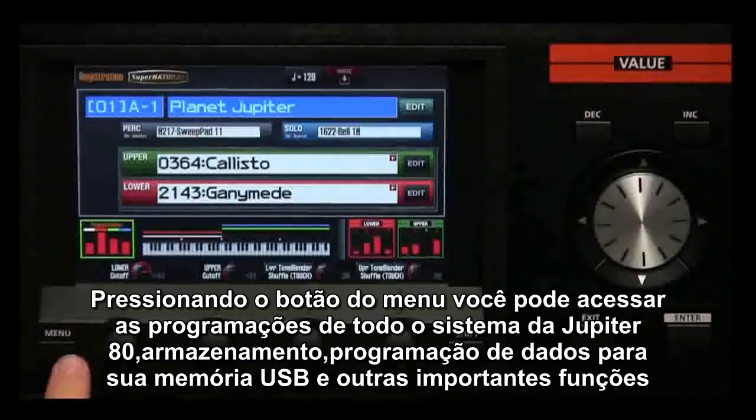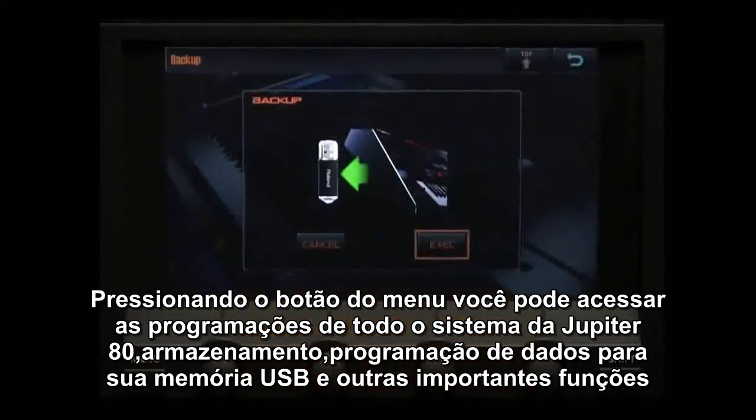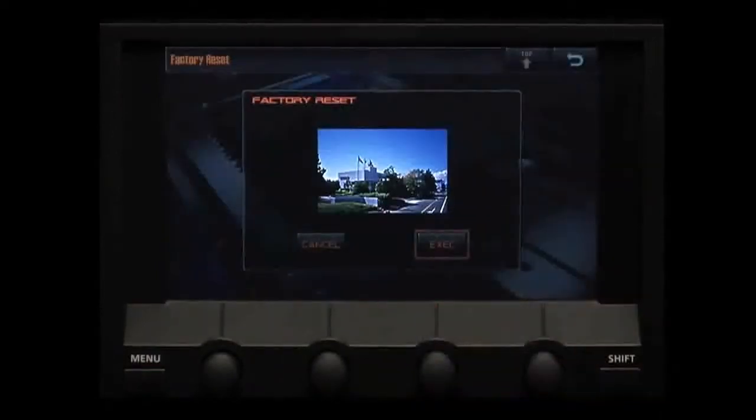Pressing the menu button allows you to access settings for the overall system of the Jupiter 80, restore or backup settings from USB memory, and other important functions.